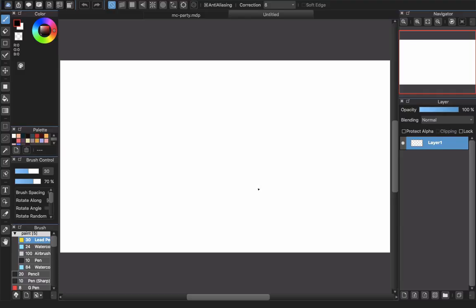Hello everyone, welcome back to CRGTR channel. Today this video will teach you guys how to blend in Medibang Paint Pro. This is the desktop version.